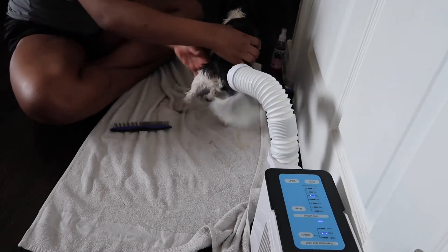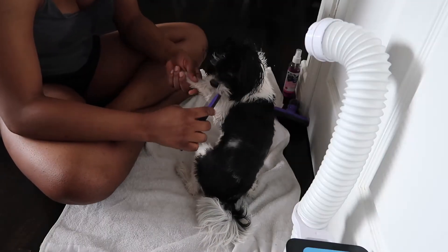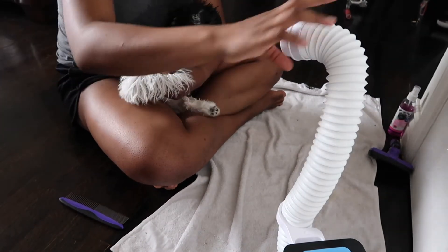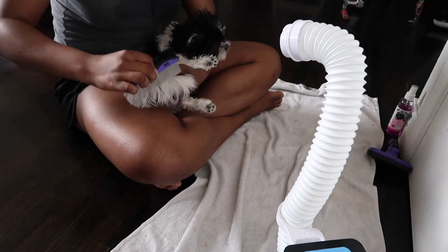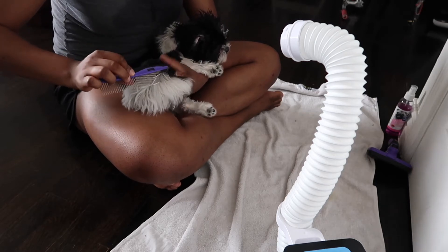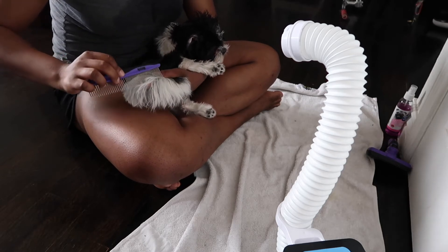She isn't scared of this blow dryer because it's really, really quiet and it's gentle on the ears. In comparison to when I use my handheld hair blow dryer on her, she freaks out — she's running, and I feel really bad for her. I know it can't be good for her ears, so I really like the fact that this is a quiet alternative to a traditional hair blow dryer, which is what a lot of people use to dry their puppies.